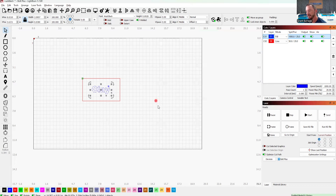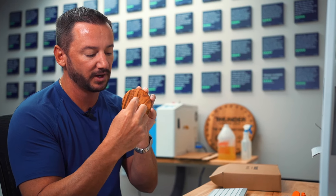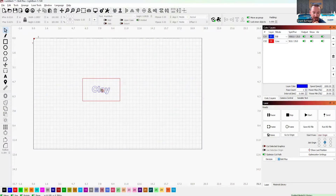The last thing I want to talk about is origin. You want to come here and make sure that you have user origin selected. Then we're gonna select this middle dot, which is called center engraving — that means we're gonna set the origin in the middle of where we want to engrave, and then it's going to engrave around it. You'll notice in LightBurn there's a little green dot notated by that. If I move origin to the top left, the green dot moves over there and it would engrave down and to the right. But I'm gonna hit the center one.